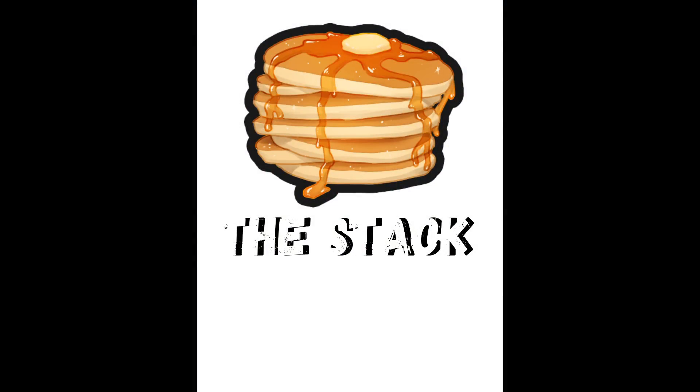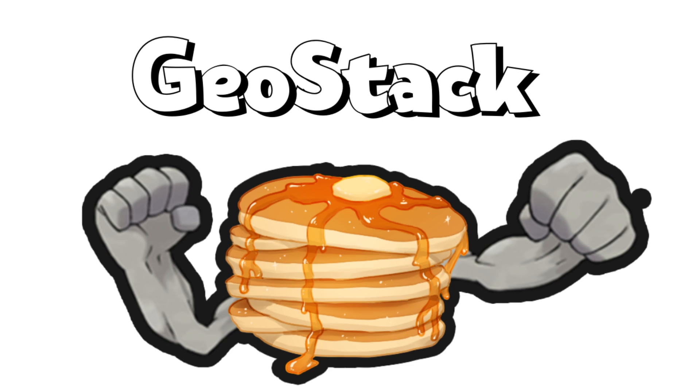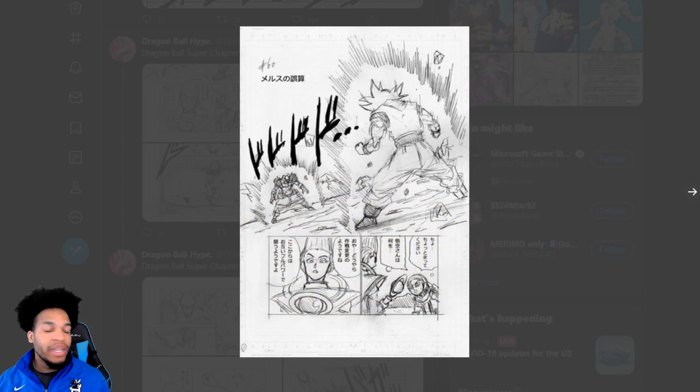Guys, if you're new to the channel, join the stack by hitting that subscribe button and turning on notifications. Also, every month I'm going to be selecting four individuals to be part of the GeoStack, and when you do, you'll get a ten dollar gift card to either PlayStation Plus or Xbox, whichever one you have.